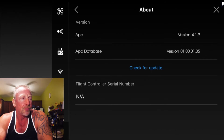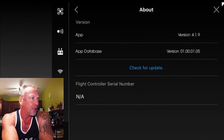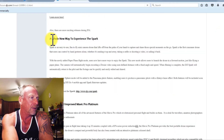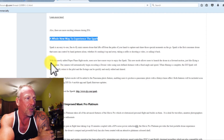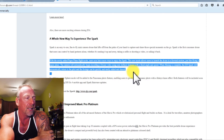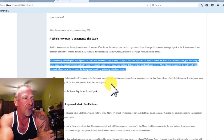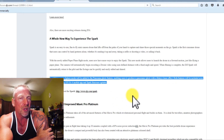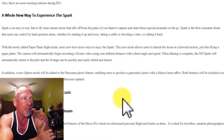I also saw a press release that was done at the IFA conference, which was apparently in Berlin earlier today. It was a little confusing reading through the notes on their website. It appeared that maybe the updates were part of this software app update, but I'm not seeing it in the 4.1.9.